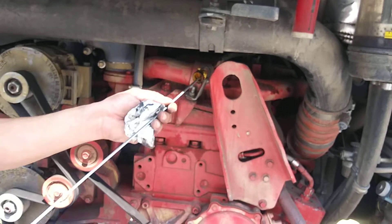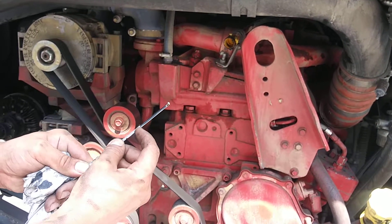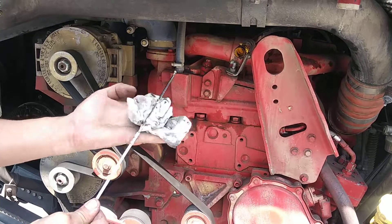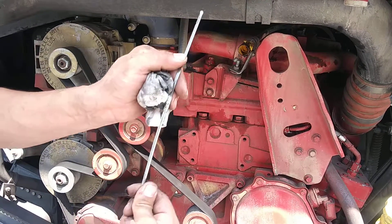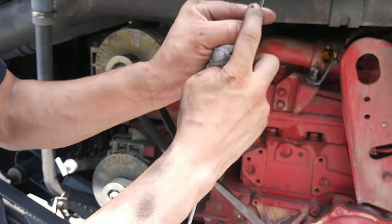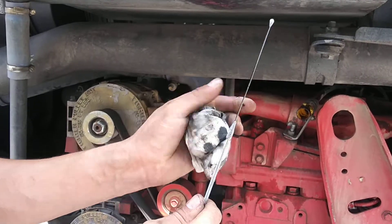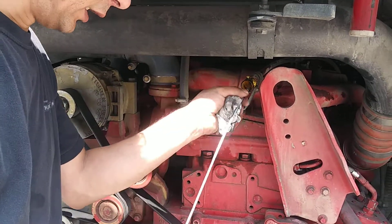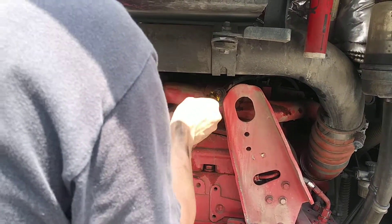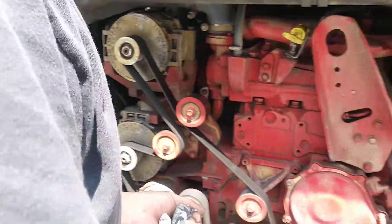Lock, unlock — then you look at the level. You shouldn't see any line right here. When you see a line it means it's a little bit low. This is your full level right here. It says 'full' — you shouldn't see the full mark; when you do see it, it's a little bit low.